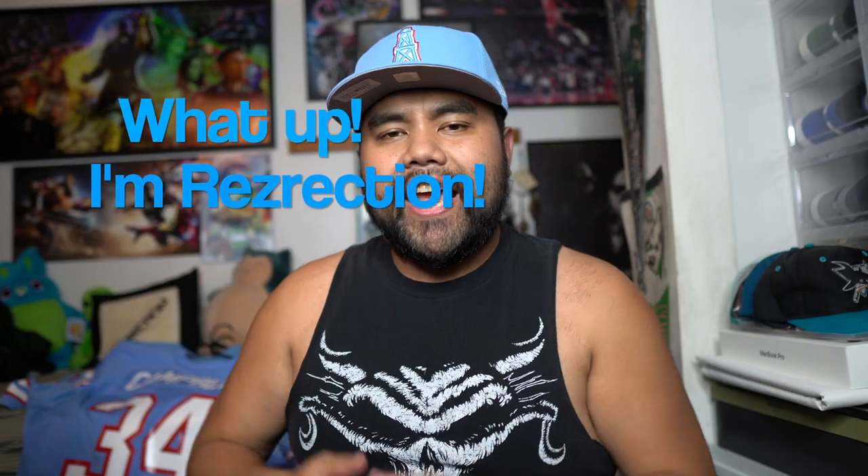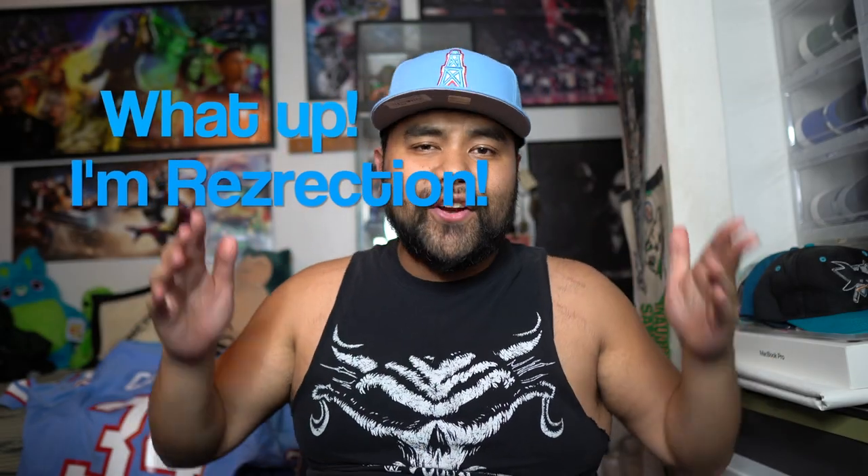YouTube, what up? I am your guy, Resurrection, and I am back with y'all for another jersey video. Welcome and let's go.